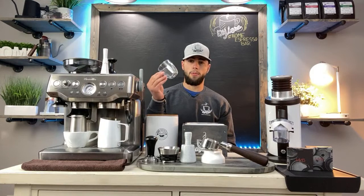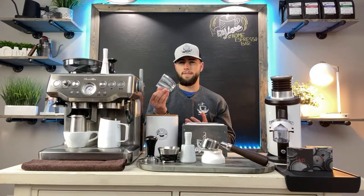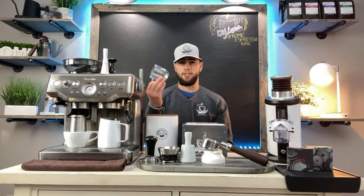A dual-walled espresso shot glass is about $15 to $20 on Amazon for two of them — not an awful deal. I've had mine since I began about a year ago, so this is definitely a must for your machine.